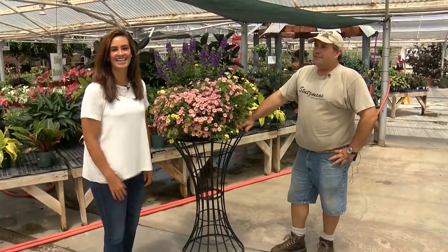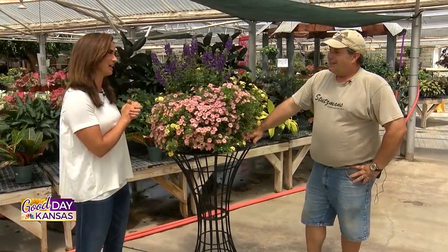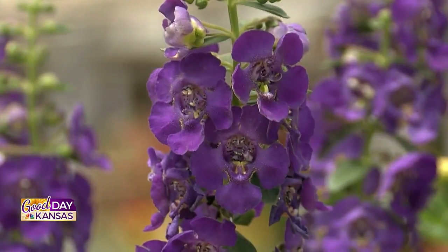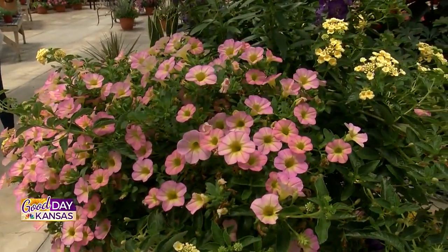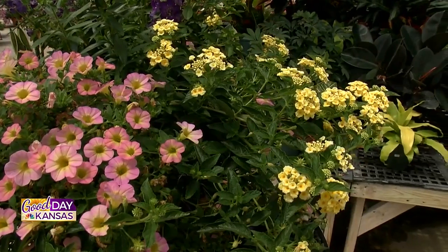Hey guys, welcome back! Good Day Kansas continues with another Let's Grow It segment. We're back at Stutzman's — Jason French, retail manager, is with us today. Thank you so much for your time. As we have our plants blooming, it's hard in the summer to keep things maintained, watered, and just maintenance in general. You have some tips for us today, don't you?